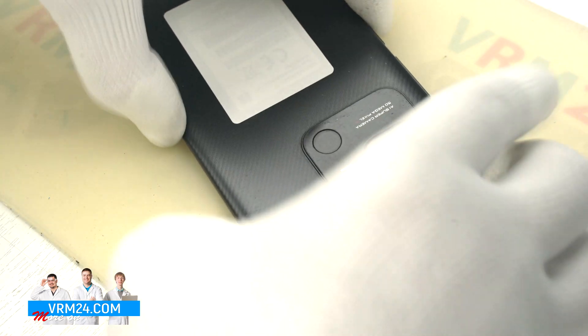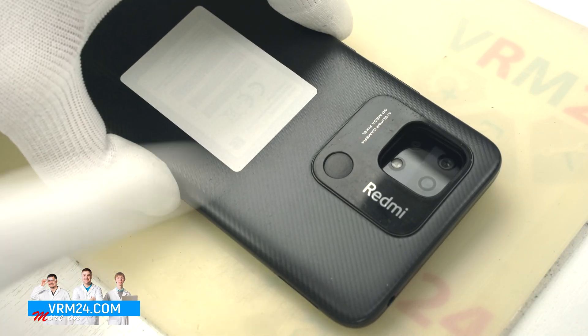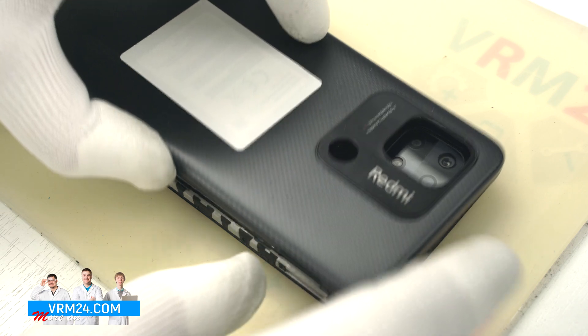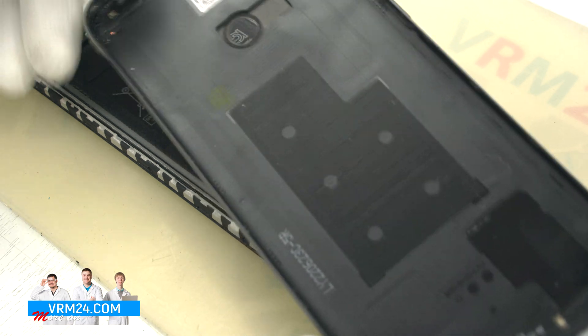Pay attention to the back cover — it has a fingerprint sensor and it is glued, so be careful. But our phone was apparently previously disassembled, so the fingerprint sensor just fell off.